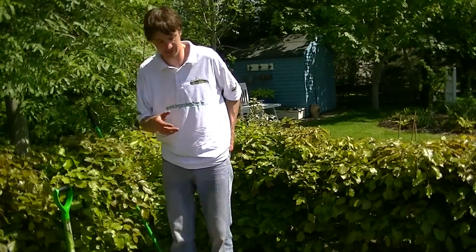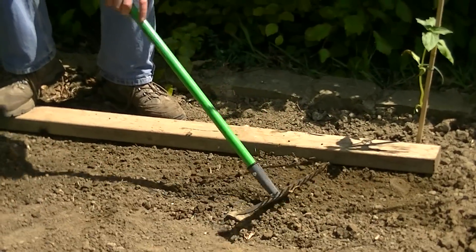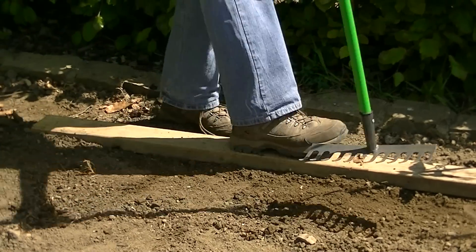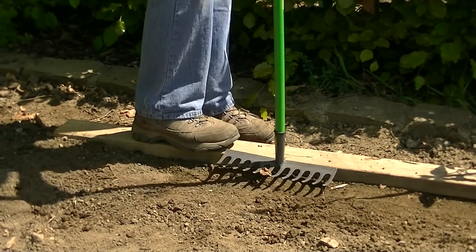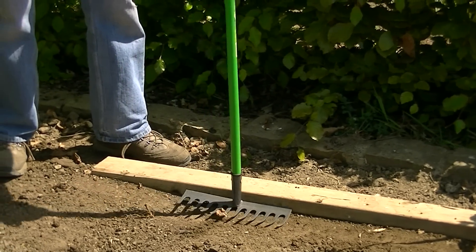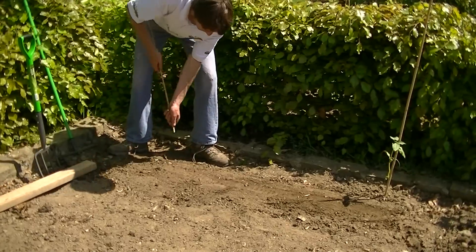The next thing to do now that I have sowed the row is to take the garden rake and just lightly cover over what I have just sowed. Again, you are only talking about one to two centimetres deep — that is how deep you want your seeds to go. Finally, give it a good pat down to get a nice neat compaction of the soil just to coat the seed and keep it nicely covered so the seeds germinate. Then we can remove this timber post and place a marker to see where I have finished sowing the row.